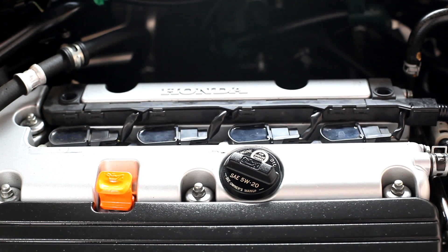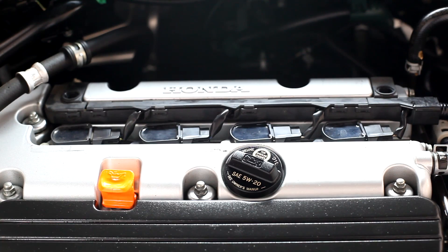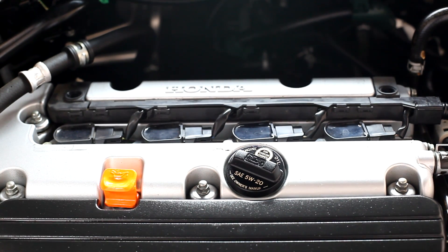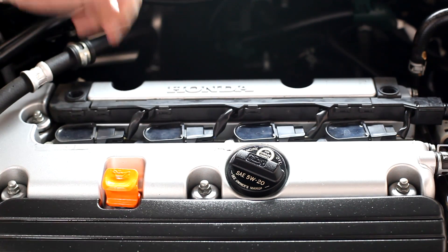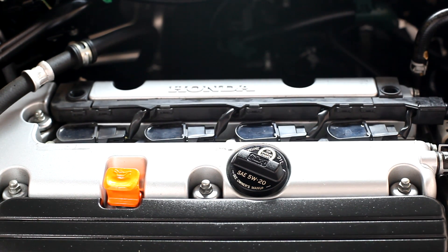This newer style of ignition system just has coils directly mounted to the spark plugs — they're underneath the coils, and there's no distributor. So when you go to do a tune-up on this car, you're not going to replace any cap, rotor, or spark plug wires — they don't exist. You just replace the plugs, and if you have a problem with a coil it's probably going to set off the check engine light and you'll have a misfire.